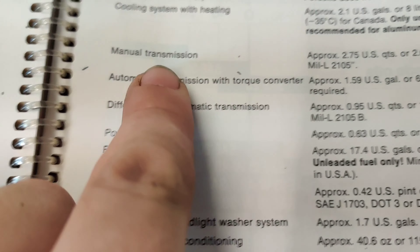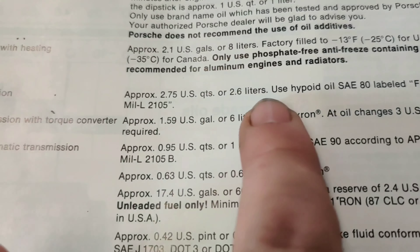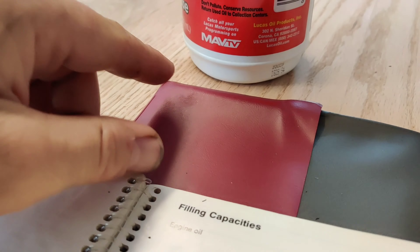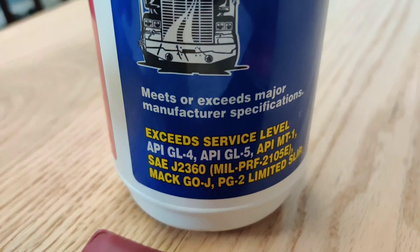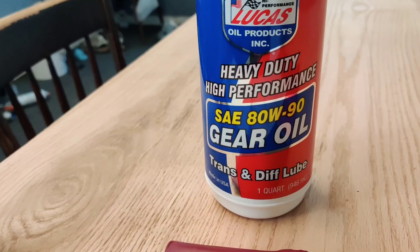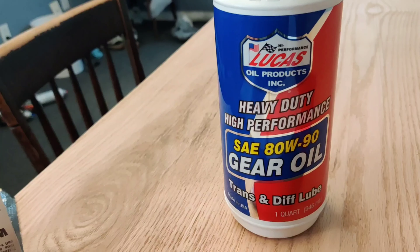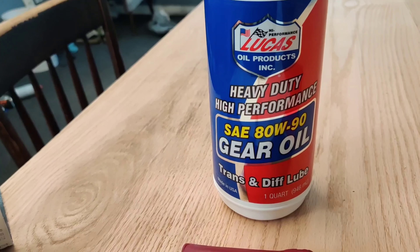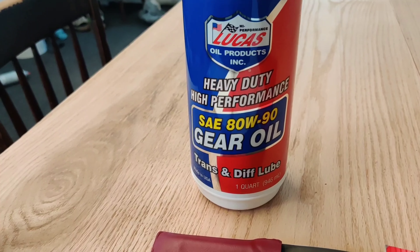The manual specifies 2.75 quarts for the manual transmission, so I picked up three quarts. It calls for SAE 80, API GL4. The Lucas oil I picked up exceeds API GL4 and GL5, so it should be fine. I'm going with 80W90 because I'm in Florida where temperatures are extreme — 80W90 is better in hotter temperatures, while 75W90 can be better in colder temperatures. It can also depend on whether you have a limited-slip differential, which I do not.